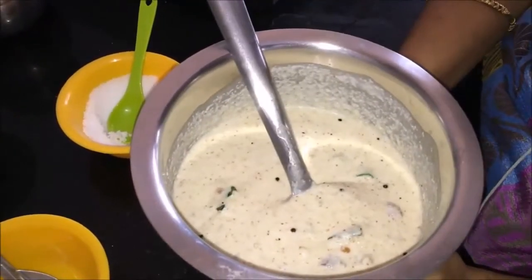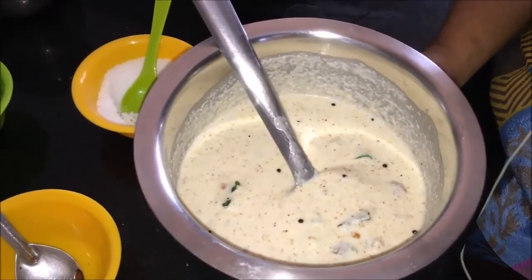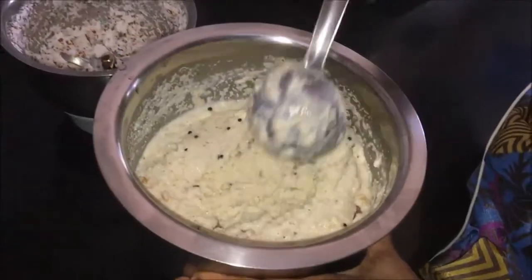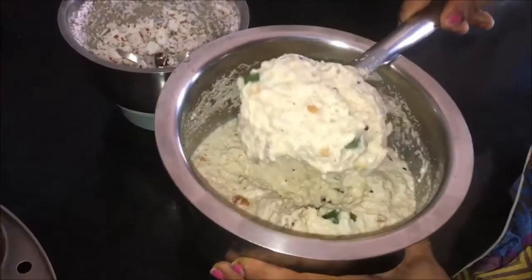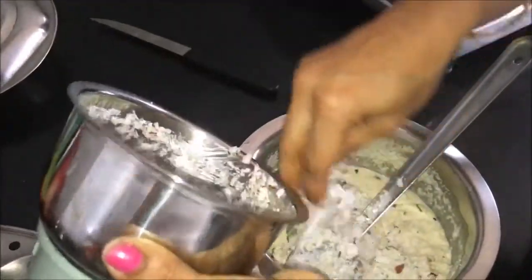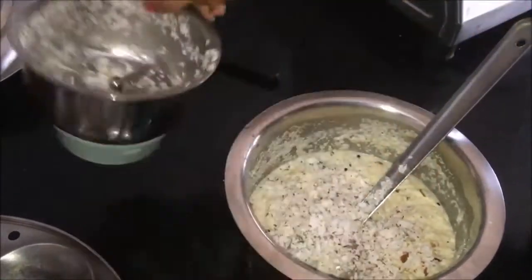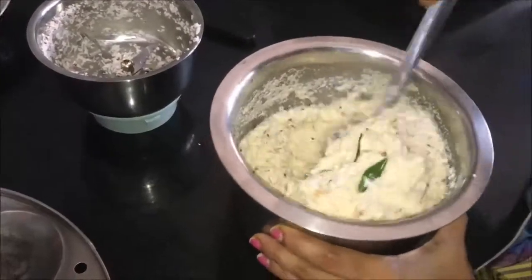Now we will mix it with the dough, then we will get the idli ready. We will put the rava in the pan and put the tenga in the mixer, then put it in the pan.